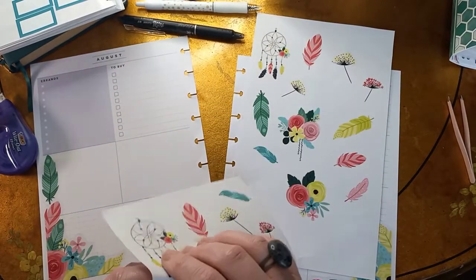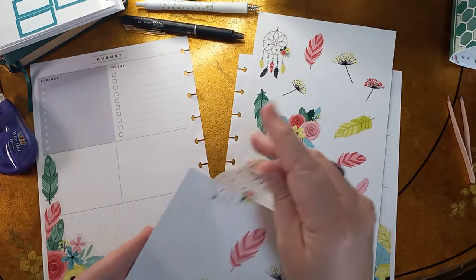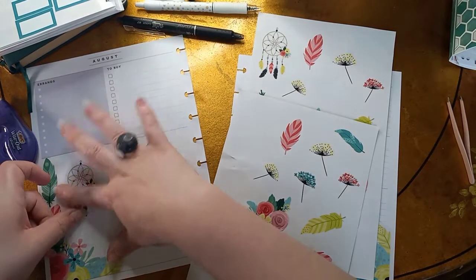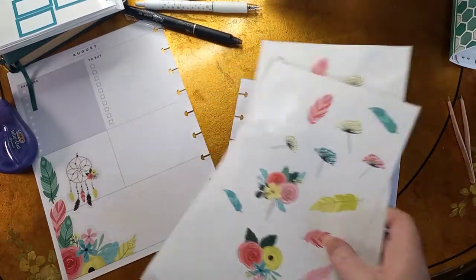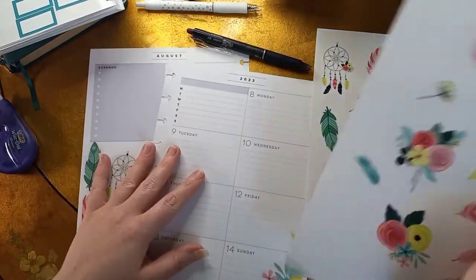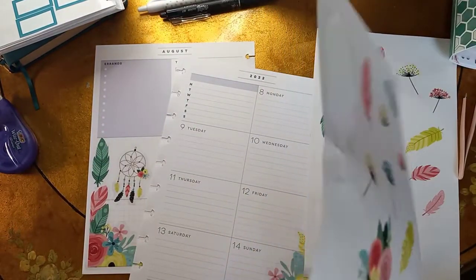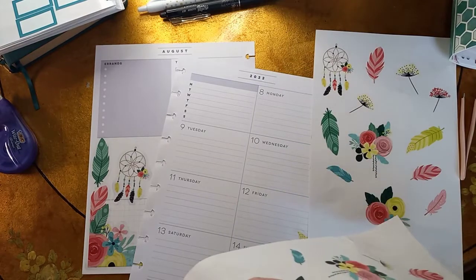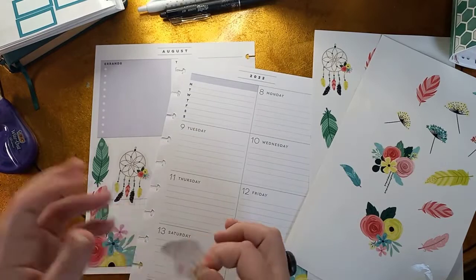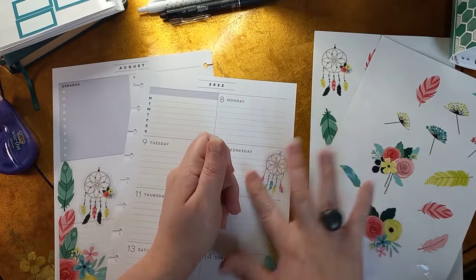Okay, and then we have the dream catcher — go ahead and put it right here. And then I'm going to put this other one on this other side. I'm just covering everything up, sorry y'all! Take a week off from planning and videoing and it's like I don't know what I'm doing anymore. And then I'm going to put this on Wednesday since I don't have any videos going up on that day.